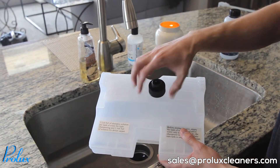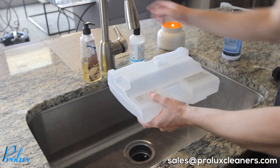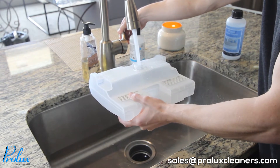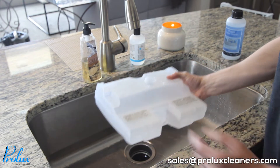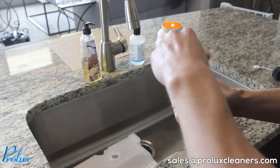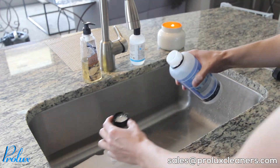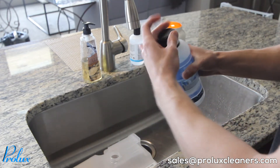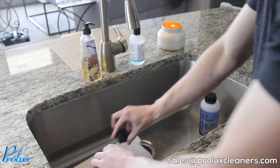Go ahead and remove the cap and fill the tank up three-fourths. Then take the solution and add two caps full. Once you've got the solution added to the water, go ahead and put the lid back on and screw the cap back on the tank.